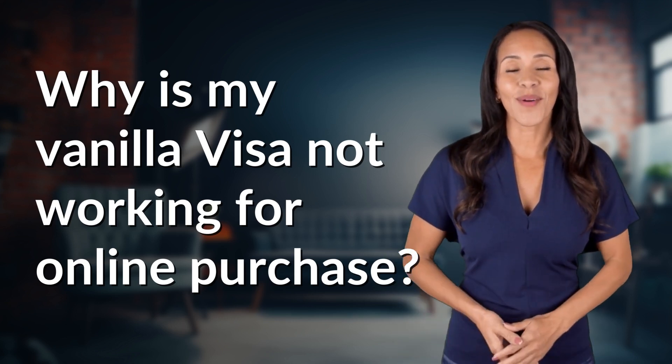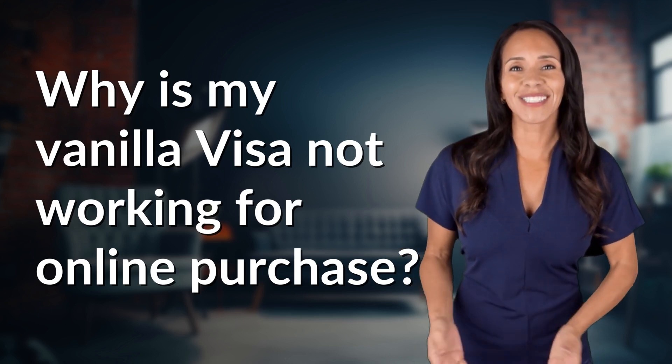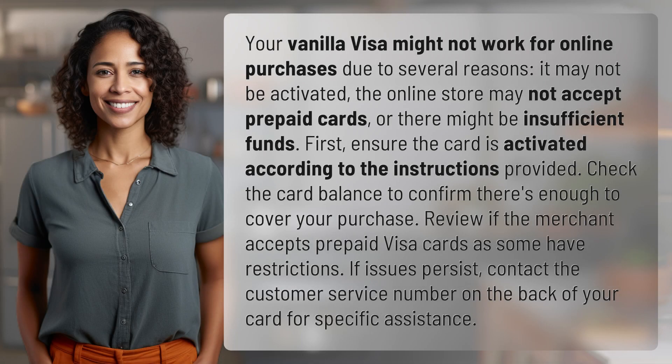Explorers of the Unknown, welcome back. Let's expand our horizons with today's question. Your vanilla Visa might not work for online purchases due to several reasons.